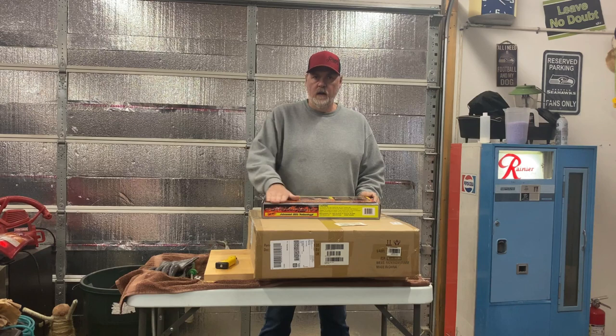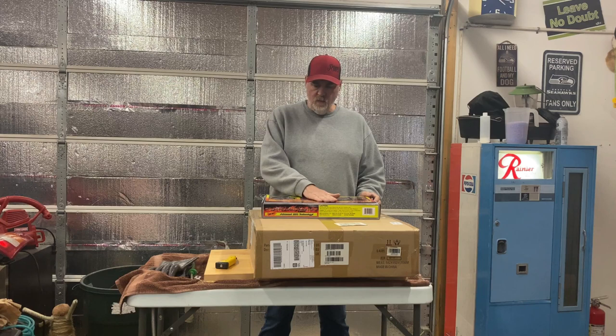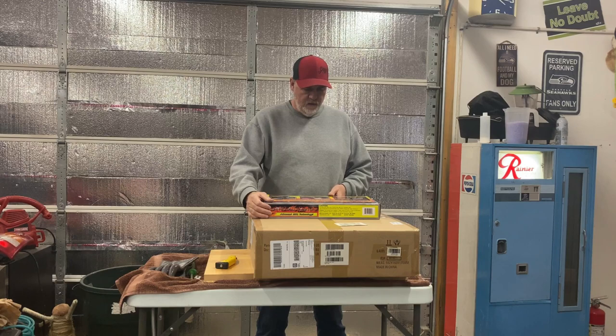Hey everybody, Lewis here, R Shack BBQ and other things. Well today we're out in the shop because it's winter time and I got a couple pieces of product that I purchased and I want to show you them off and we're going to actually use these here. Sorry, my dogs want out. Anyway, got a couple pieces of product here that I recently purchased and I want to get using them, so I thought I'd show you what I got.